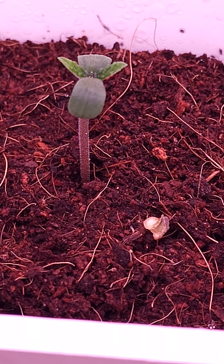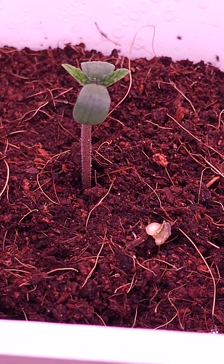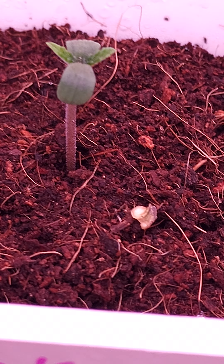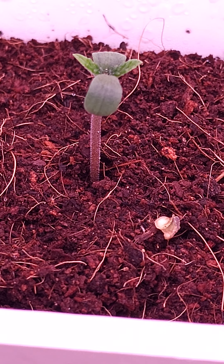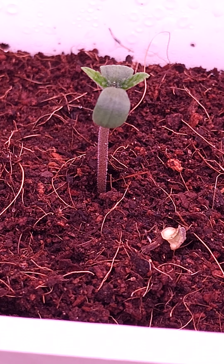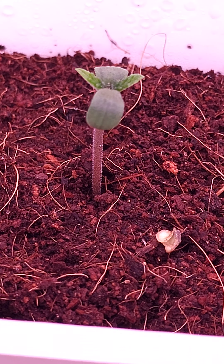Maybe it's just the video that makes it look thick — everything's thicker on video, right? Don't you gain 10 pounds on video? Hey, there's that protein thing down there in the bottom right. I don't know — what is the inner shell of the seed? I assume it's some type of protein or something that allows the plant to get some food as it starts to grow.